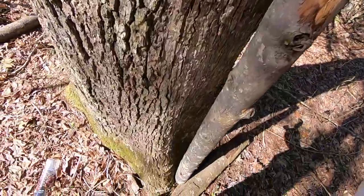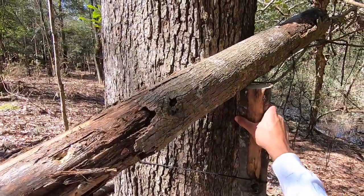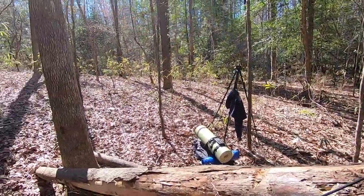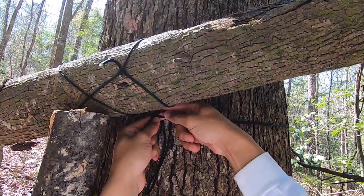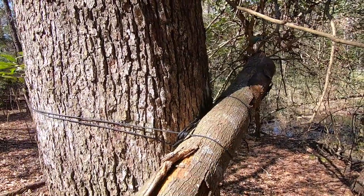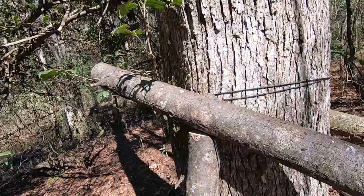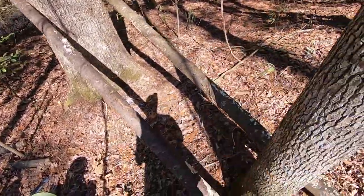Now we're just going to attach this here so it holds up our big log. Now for the moment of truth — see if this holds up. It's not as high as I wanted it to. My lashing skills are not very good, but it's high enough, so we'll do the same thing on the other side. Now what we can do is just tie it to this piece of rope right here so hopefully it'll stay the same level as the other one. We only have this much rope left to tie up this side — we'll see what happens.